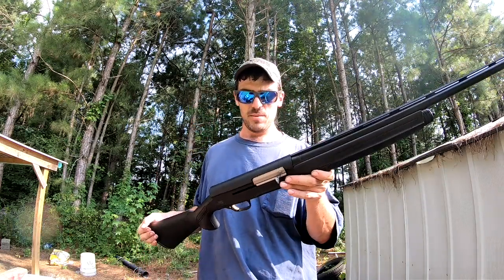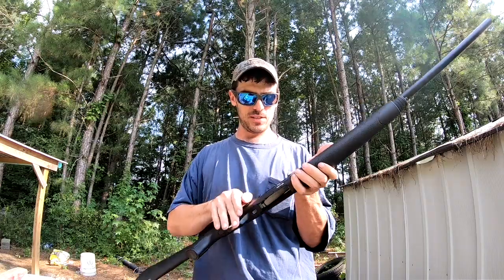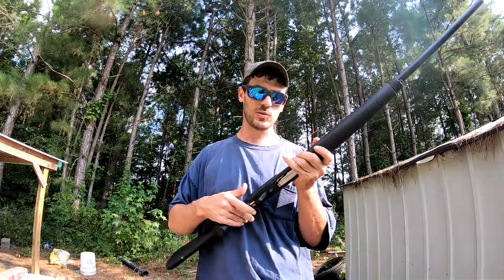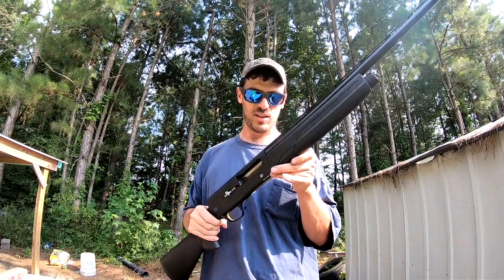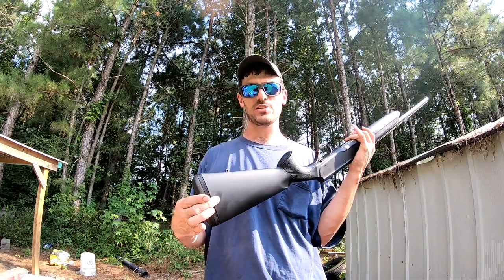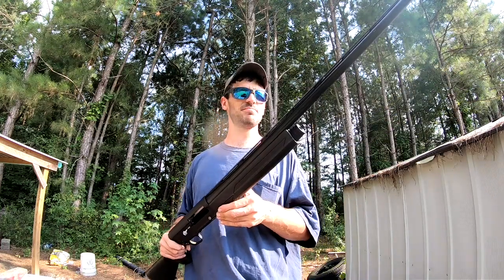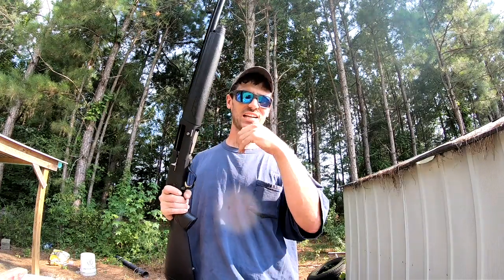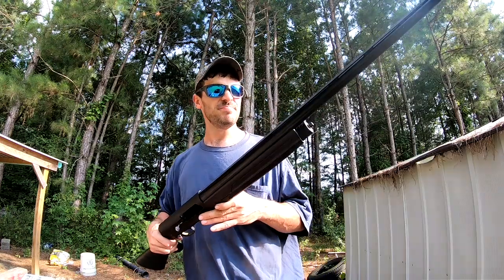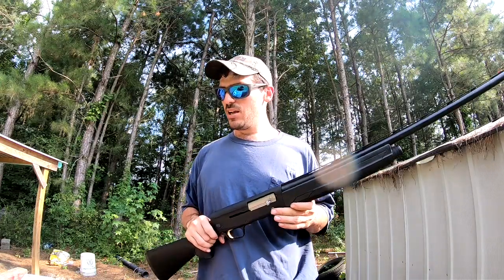But that's pretty much the only dislike I've got about the gun. The trigger is nice and crisp — I like the trigger pull. I like the length of pull and the fact that you get spacers to adjust it. Other than that I like it pretty good. The shells don't catch my thumb in the carrier like the Remington did, so all in all I like it fairly well. Let's get to shooting some rounds and show you how this bugger shoots.